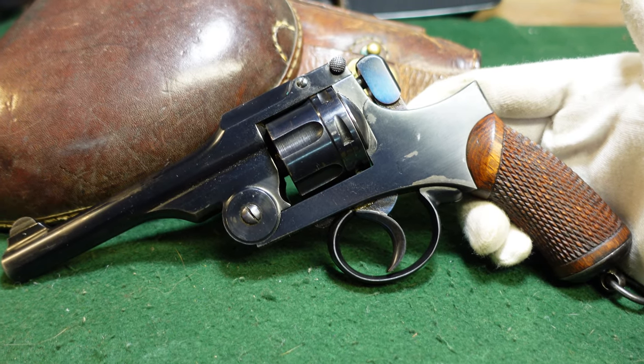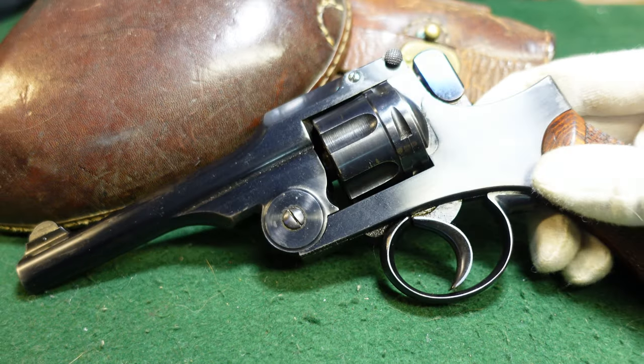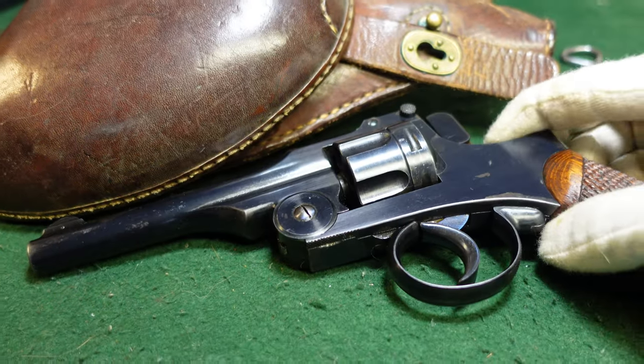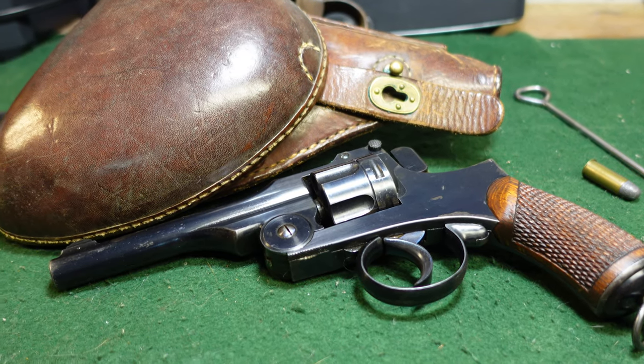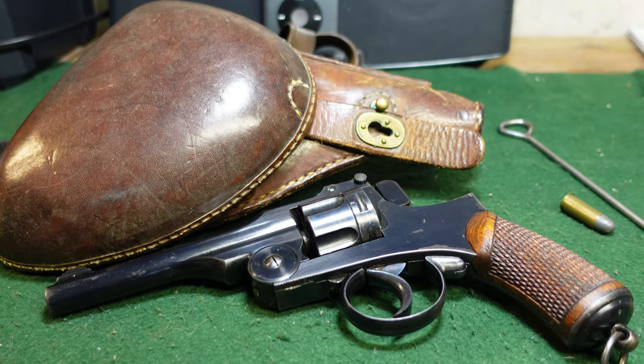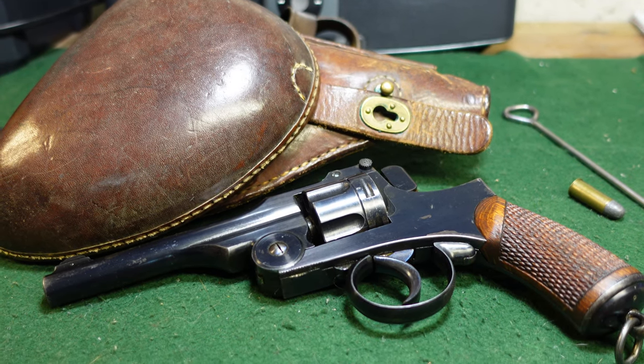Thanks for taking a look at the Type 26 with me. As always, remember to like and subscribe. If you've got one of these, I'd love to know about it and hear the back story. Thanks for watching.